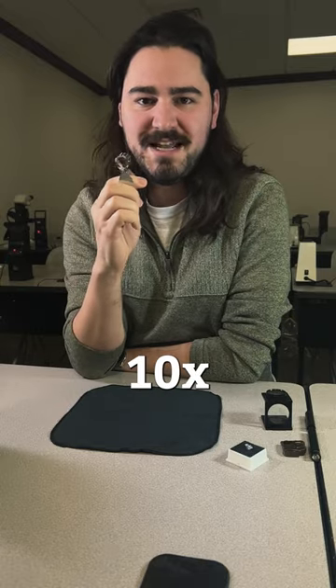This is my 10x loop. It is an essential piece of your kit. It's very easy to use, and I'm gonna show you how to do it.